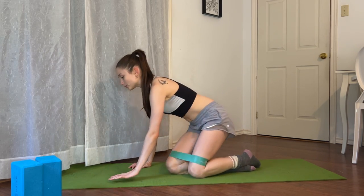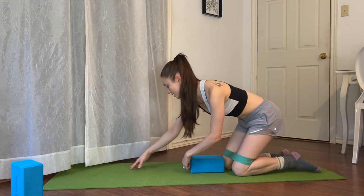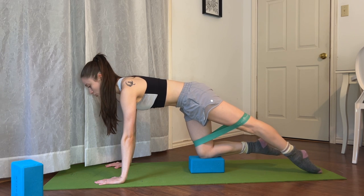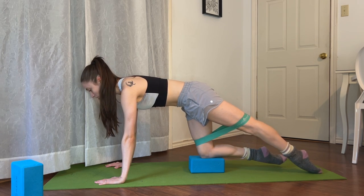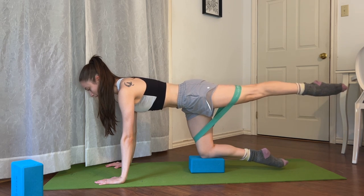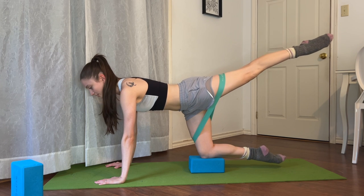We're going to swing our legs around into a tabletop. Option to already put a block underneath one knee. We're going to keep our belly button connected to our spine and stretch one leg behind us, just beginning lifting our leg up and down, squeezing our glute to lift the leg, keeping our core really engaged. We're going to do eight of these.